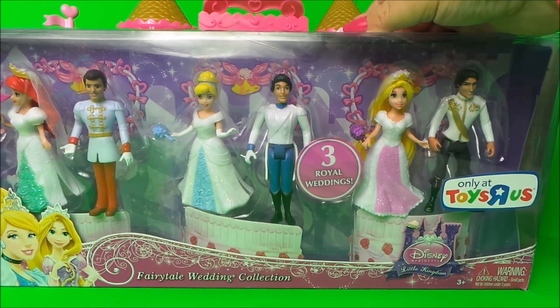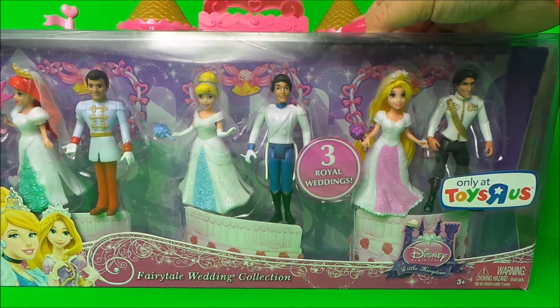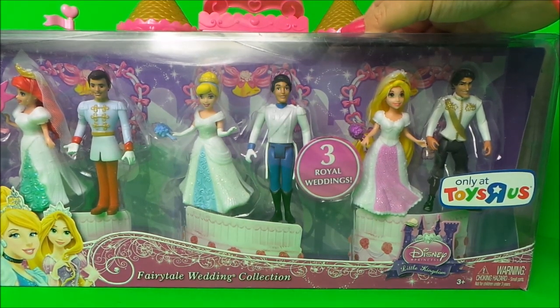Hi there guys, this is Tracy here and welcome back to the MG Tracy Club. I'm really thrilled to be sharing this toy with you today that I bought at Toys R Us - it's a magic clip version of the fairytale wedding collection.